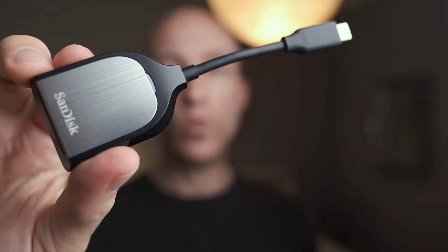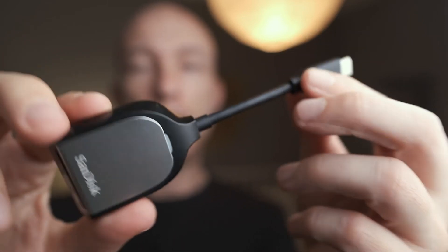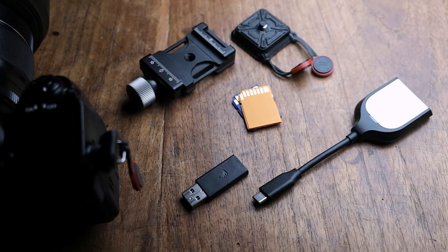Next is this UHS-2 SD card reader from SanDisk. It has a USB-C connection, but I've used it just fine with a USB-A adapter. You can spend more on an SD card reader — a lot more — but you don't need to. This $25 SD card reader has been by far the fastest I've encountered.